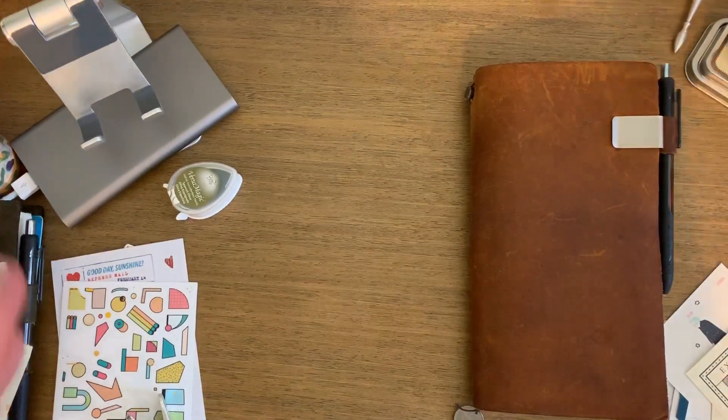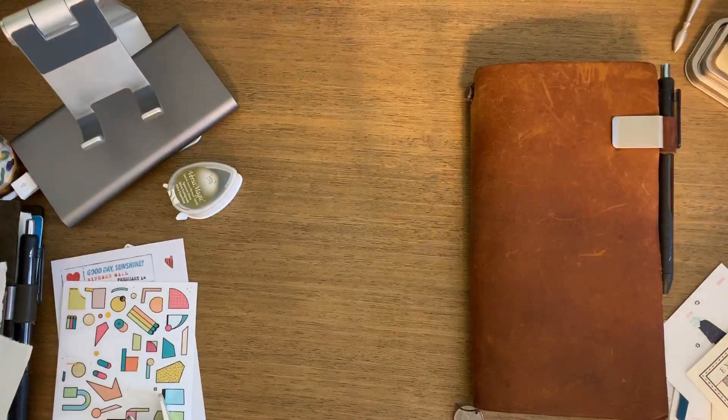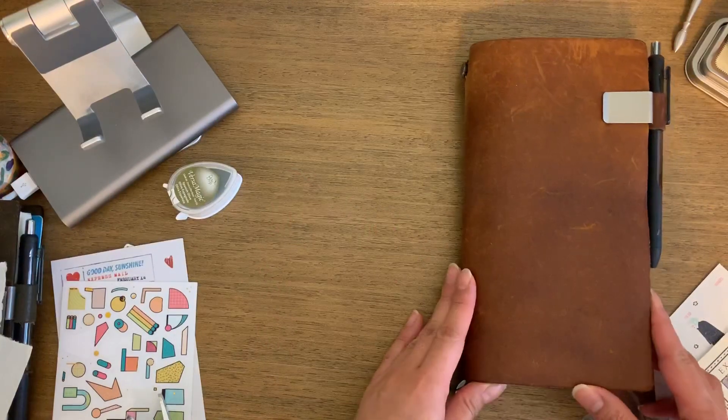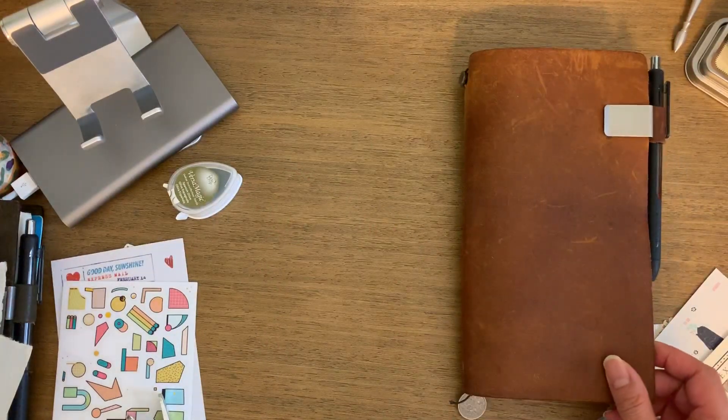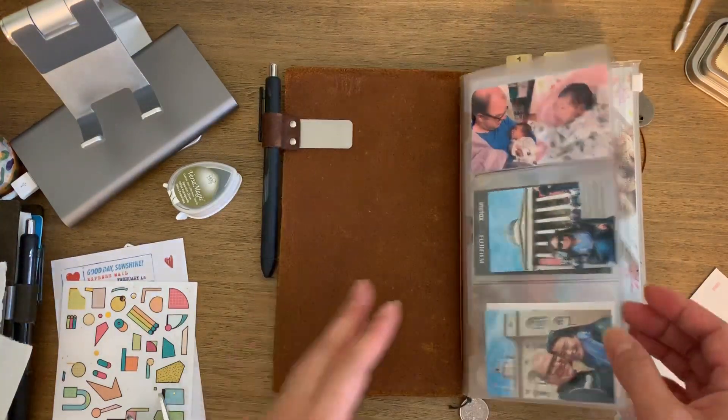Hey guys, welcome back! Really quick, while my daughter is quiet sitting in her chair, I'm going to quickly show you some of my pre-decorated pages in my journal. I had some time on my hands today and instead of journaling I decided to just pre-decorate as many pages as I could, so that way I could journal when I have the moment.